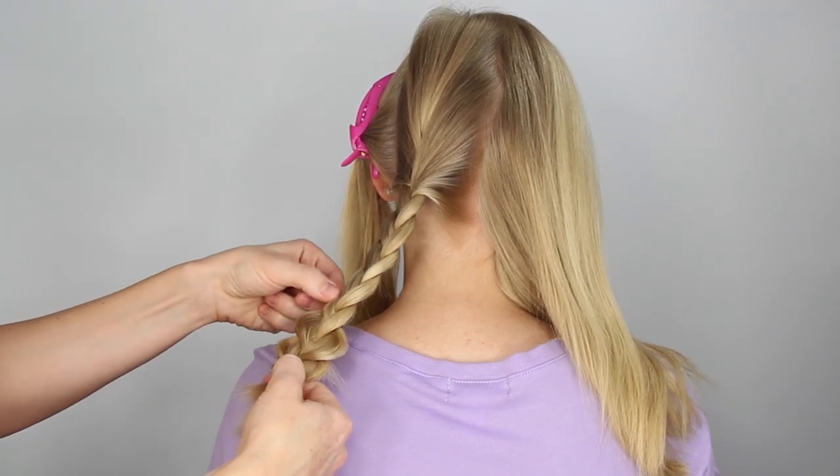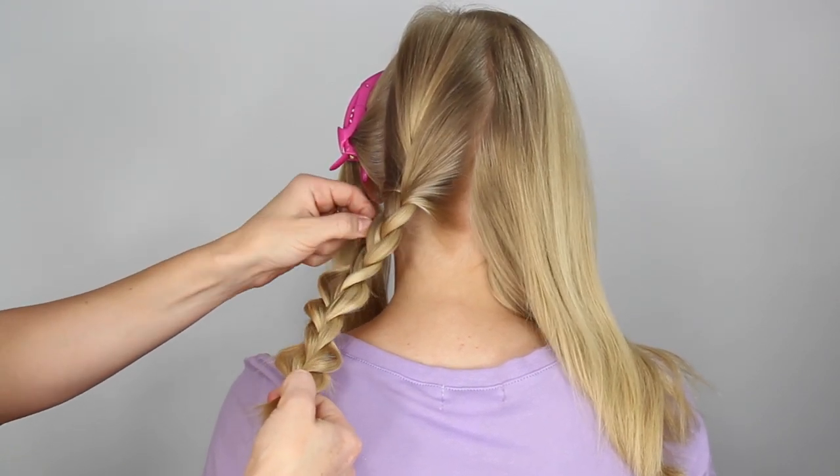Once the section is braided, go back and gently pull on the edges to create a fuller braid.